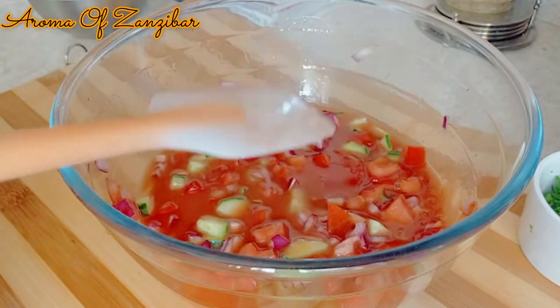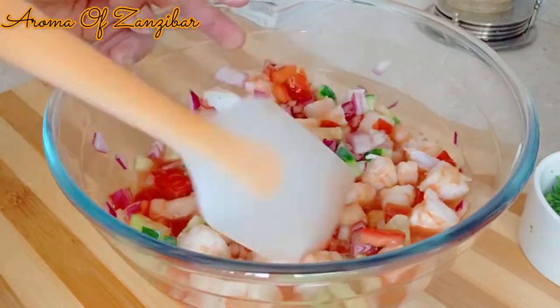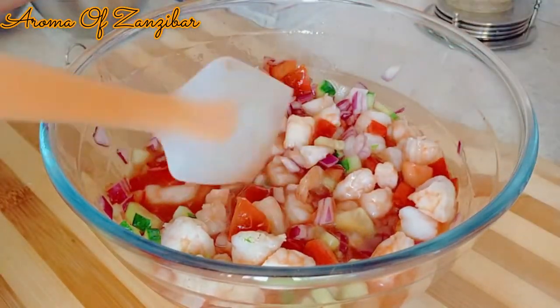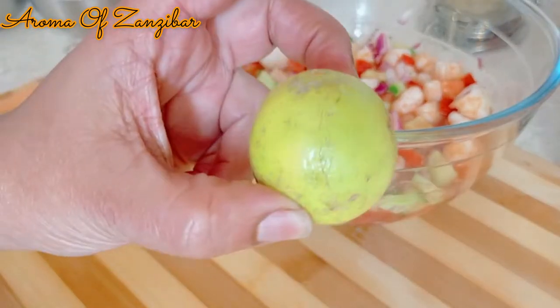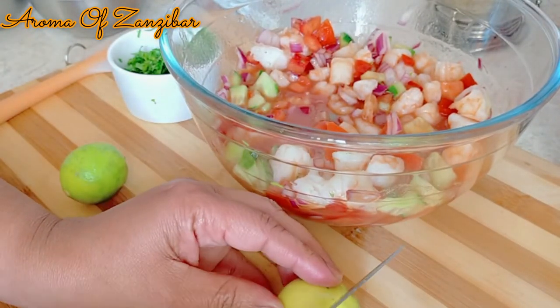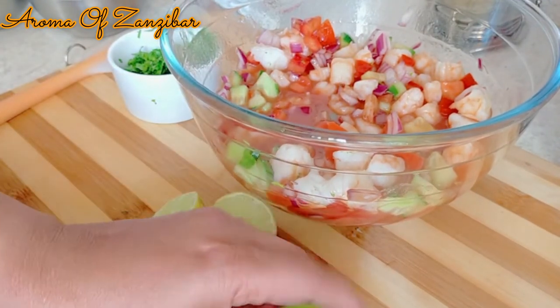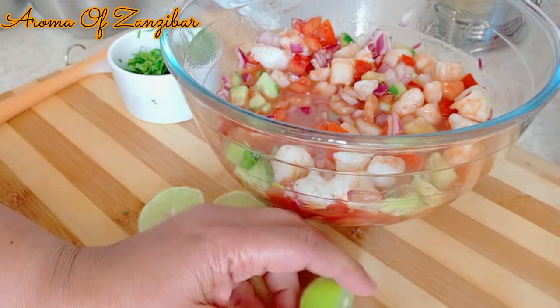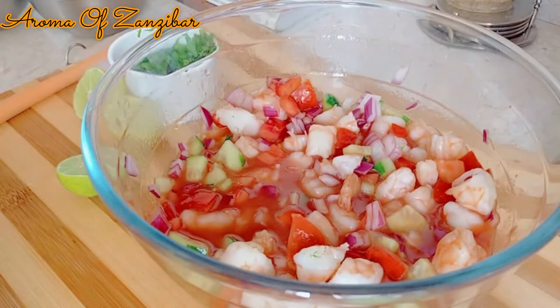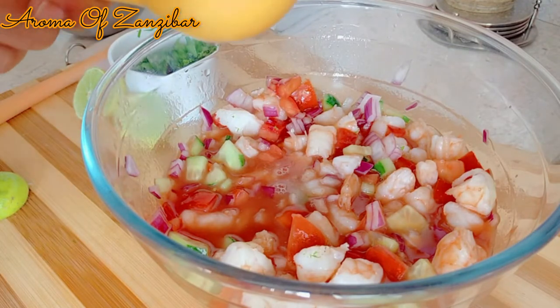Just mix it well and then add the shrimps. You always want to taste. For this one, I like to use lime, but you can use lemon. I like to use the same quantity as the ketchup — so quarter cup of lime and quarter cup of ketchup — but you can always balance it the way you like it, if you want to add more or less.